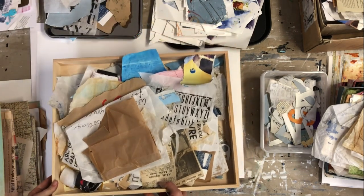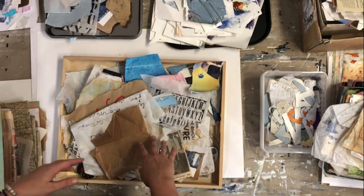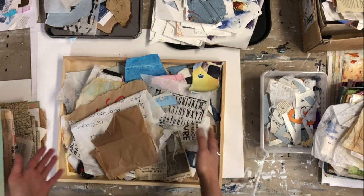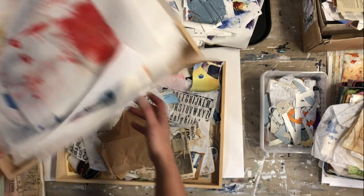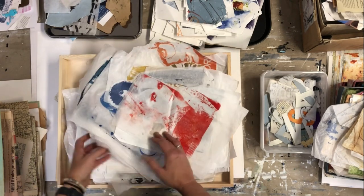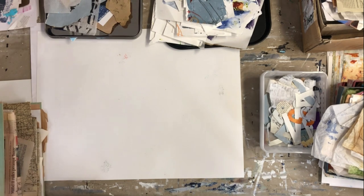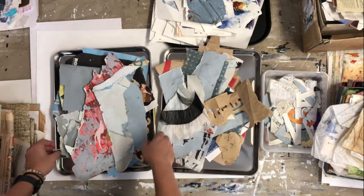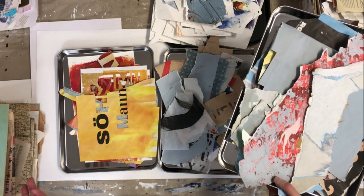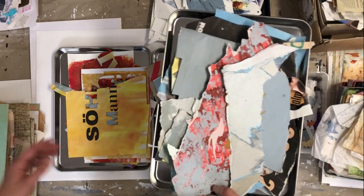These large wooden trays are perfect for me. I can collect all scraps from a project and then put them on the shelf. It's the same size as my shelf so it works like a small drawer. I use them for paper scraps and leftovers, but also for some of my tissue paper prints. I really like this kind of tray for smaller collage pieces because you can stack them, sort pieces by color, or use them for cutouts.